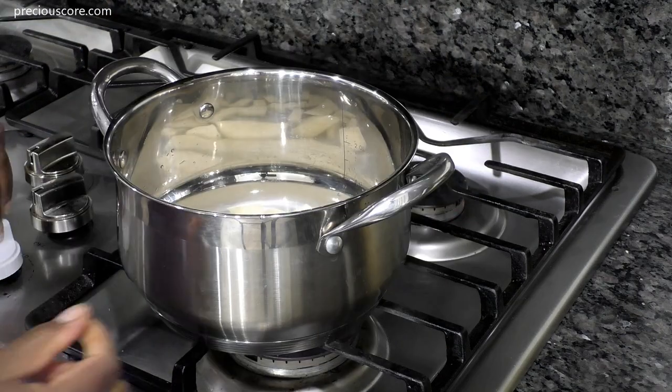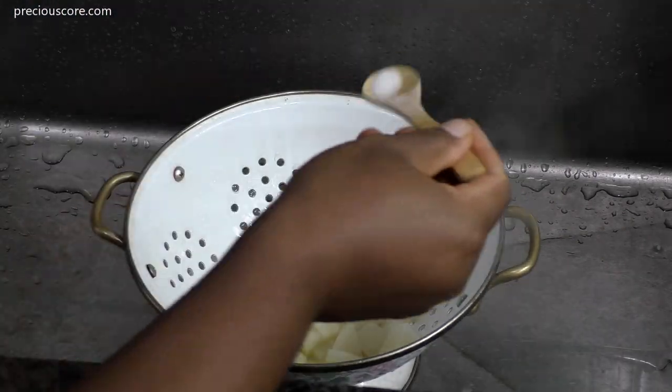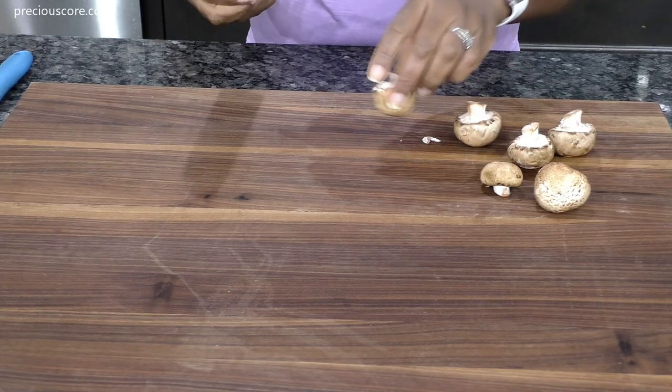Place the potatoes into a pot, then add a cup and a half of room temperature water. Bring the potatoes to a boil and let them boil for five minutes. After they have boiled for five minutes, strain them, then season with one eighth of a teaspoon of salt.